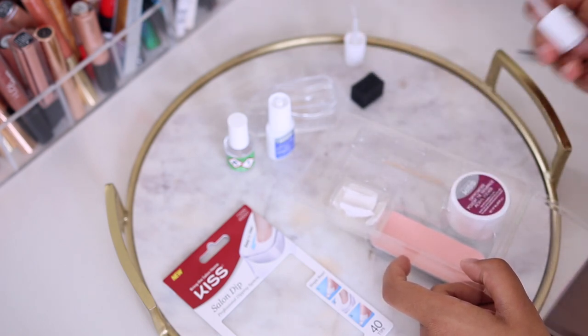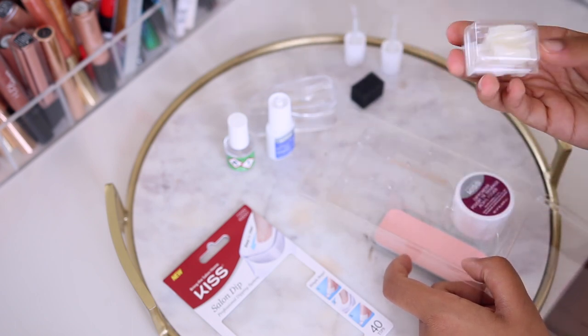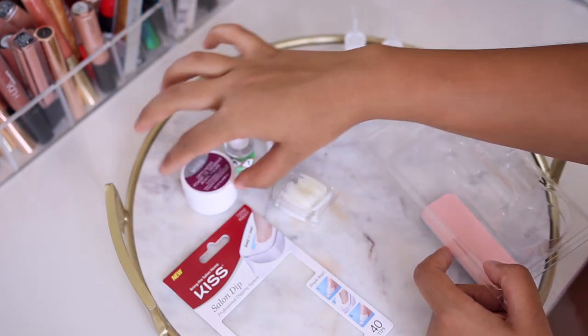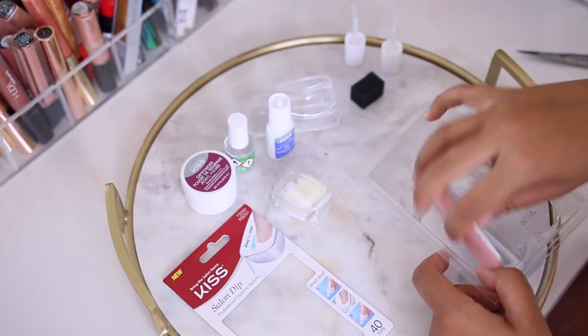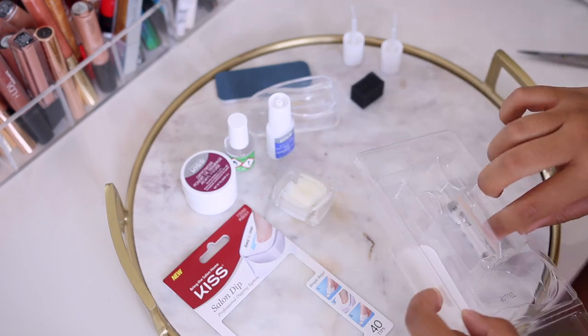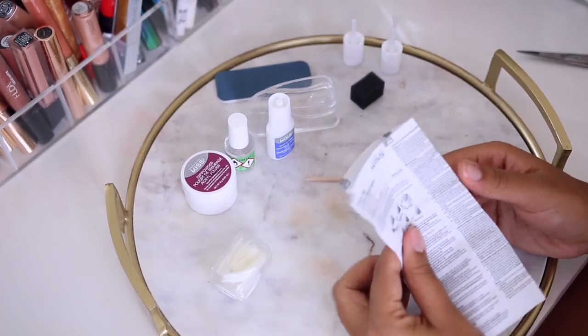I've opened up the dip kit set and I'm taking out all the items that come in it. You get the activator, the gel, a little tray or dish to hold the dip powder, some nail tips, a sponge, two extra brushes, a little mini nail file, and a mini nail cuticle pusher.